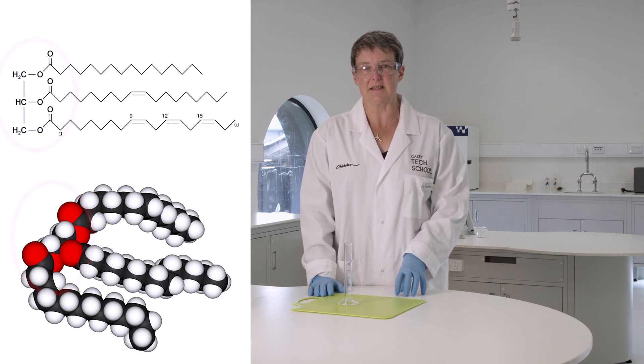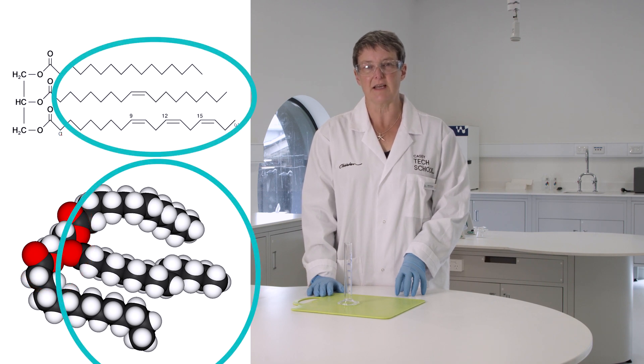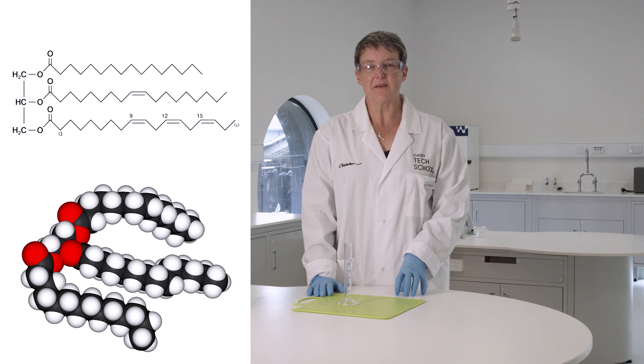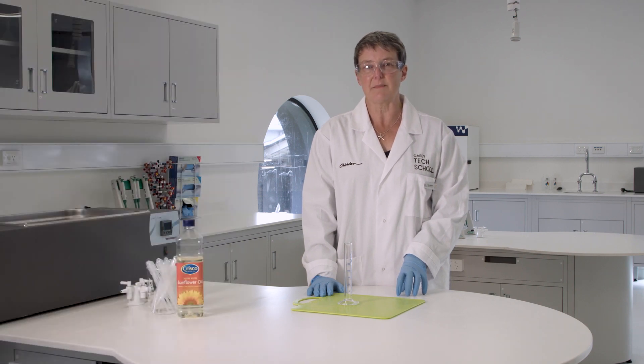A triglyceride consists of a glycerol molecule and three fatty acid chains. Those three fatty acid chains can be separated from the glycerol in a process called transesterification. That process requires ethanol and needs to be catalyzed with sodium hydroxide.